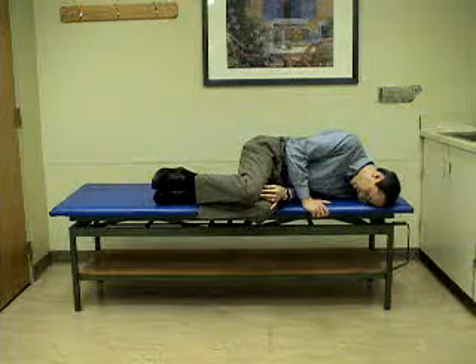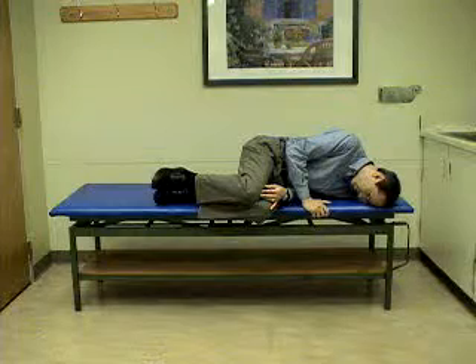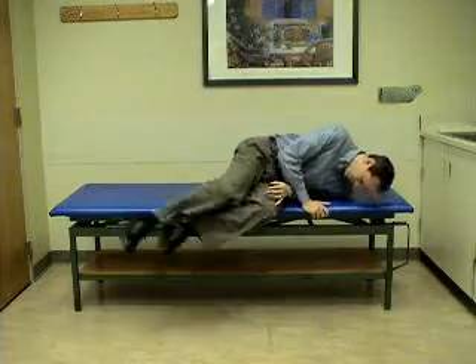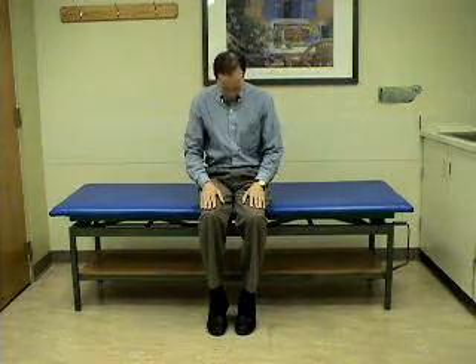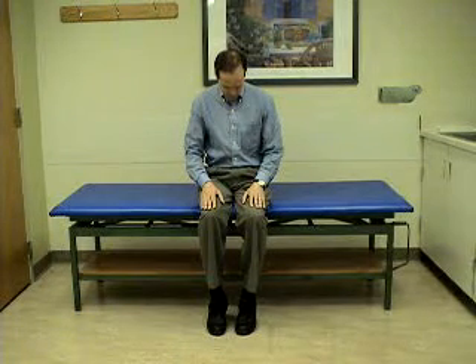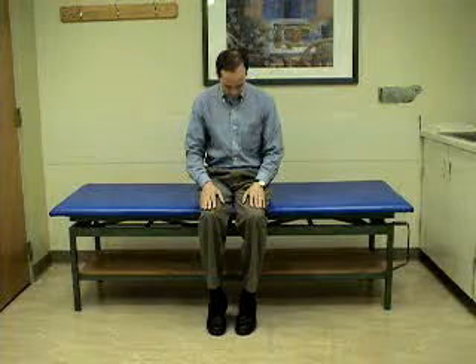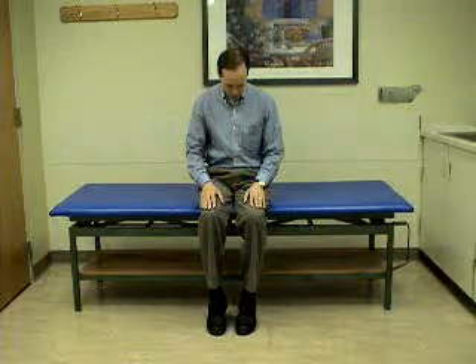This will allow debris to fall down the common crus into the utricle. This is the third position of the liberatory maneuver, which allows movement of otoconia down the common crus to the utricle.